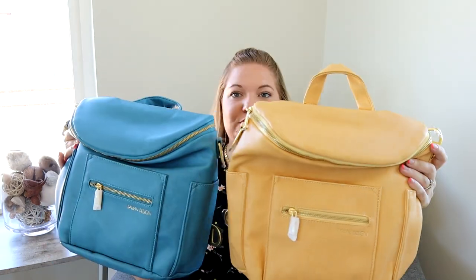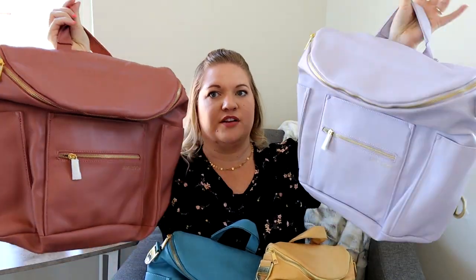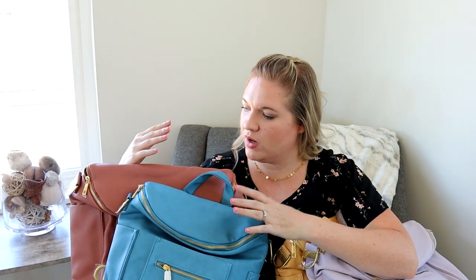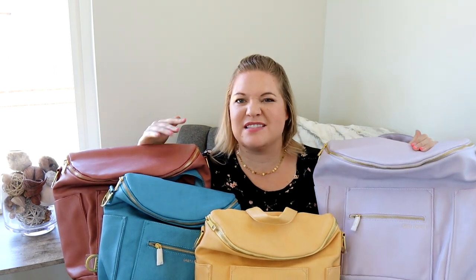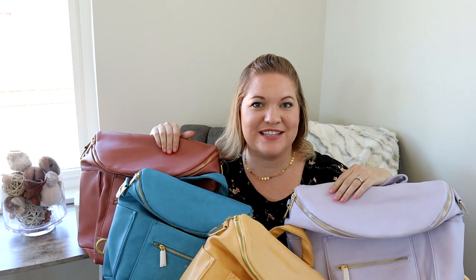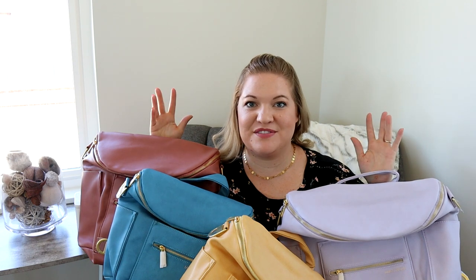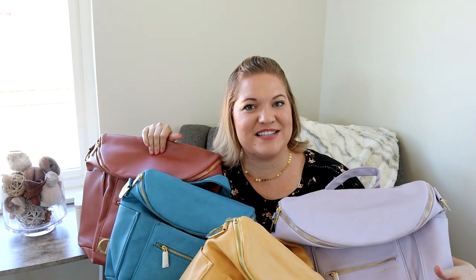Let me show you what these look like side by side — there is the Blue Bell and the Buttercup, and then we also have the Dusty Rose and the Lilac. You can see the differences in brightness of the colors. I think Fawn Design did a great job going for really different, vibrant, and unique colors that are still classy and pretty — colors that you can't find anywhere else in normal bags. That is my unboxing for the new Fawn Design Spring 2020 collection. I'm so curious to know everyone's favorite color, so let me know in the comments below. Also let me know if you want to see a packing video for any of these bags. Thank you guys so much for hanging out with me — I will see you in my next review. Bye!